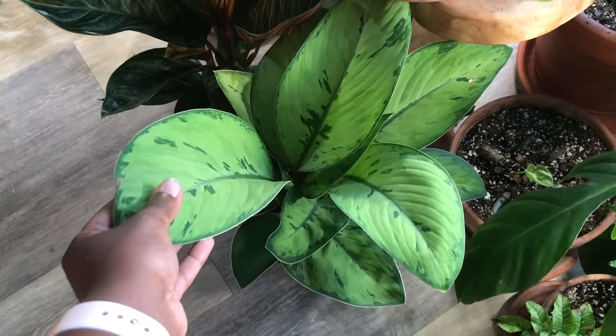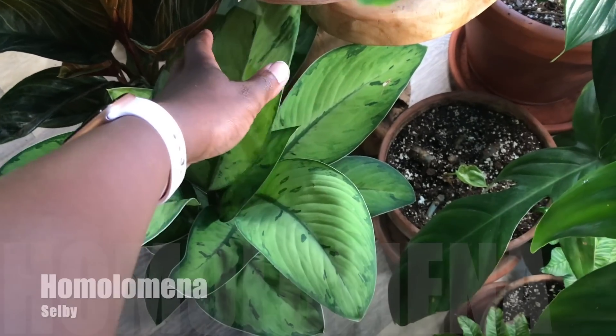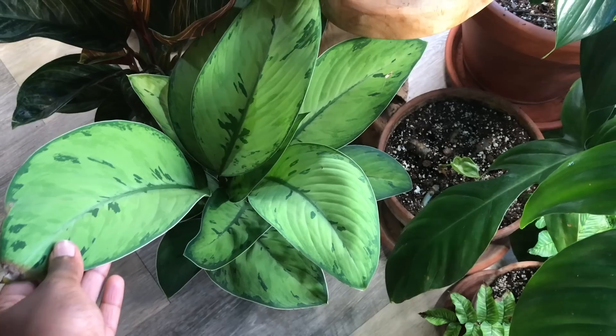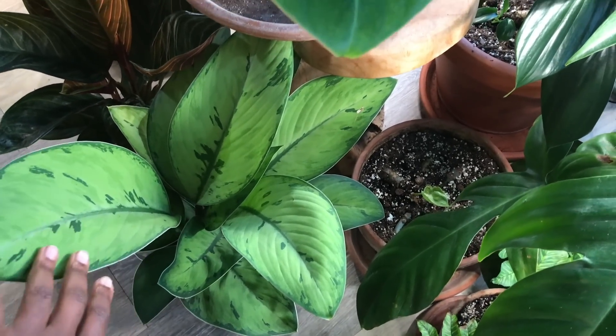This is my newly acquired Homalomena, which is a very beautiful plant. The leaves almost feel leathery — thick and leathery. It's just such a nice plant. Reminds me of like a frog pattern.